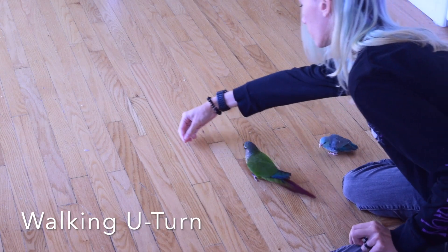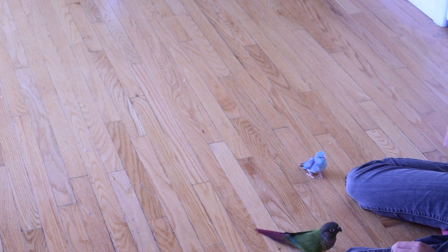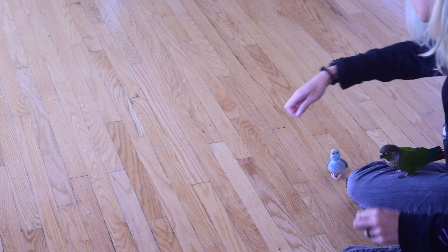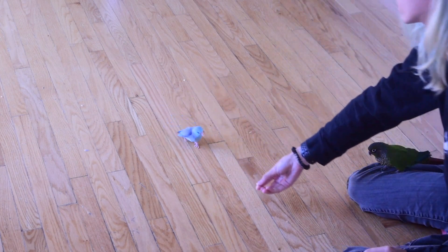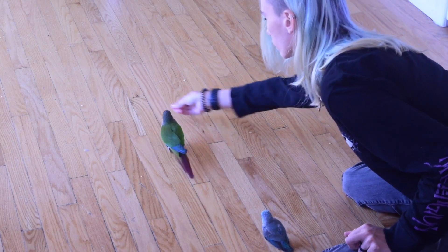Although we do want to be teaching our birds how to do a big U-turn in the middle of flying, we're going to break this down into simple steps and start with them running around on a flat surface. I'm just using the floor here, but you could use a table or a countertop — whatever you've got available to you.